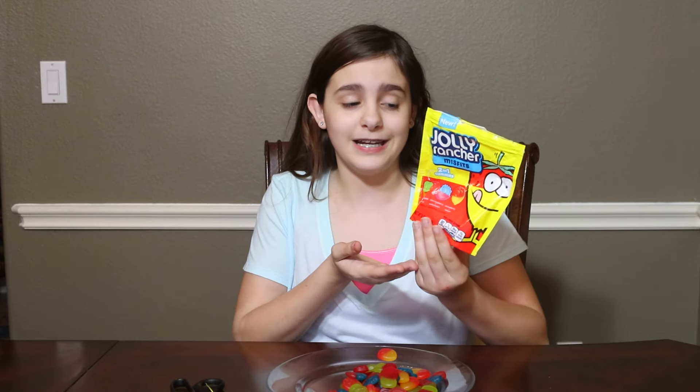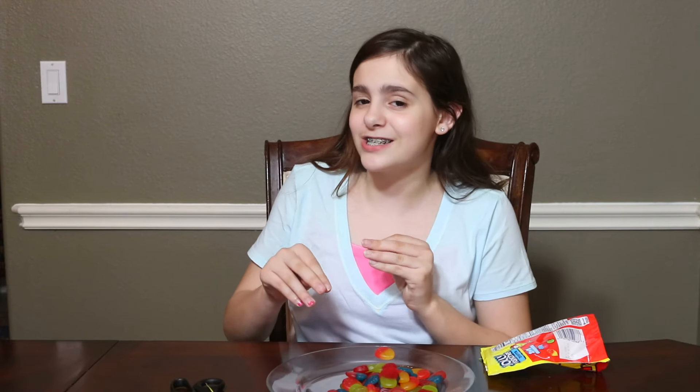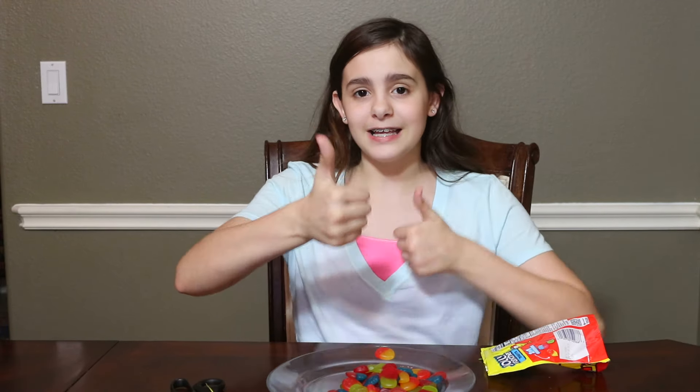I would honestly recommend these if you like Jolly Ranchers, candy, and gummies — especially if you like mixing your Jolly Rancher flavors. Like and subscribe for more candy fun. Bye!